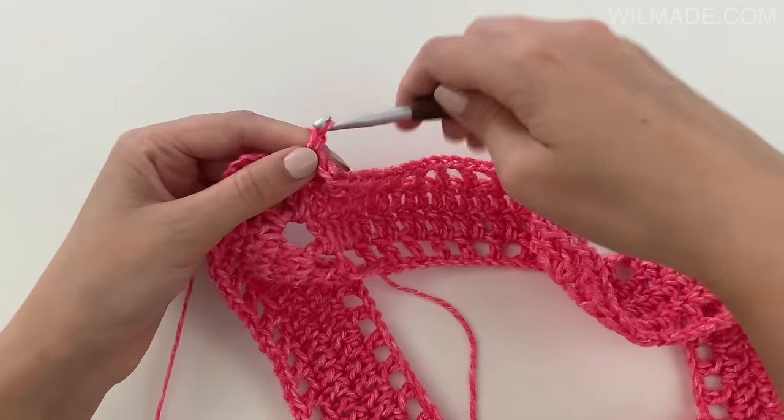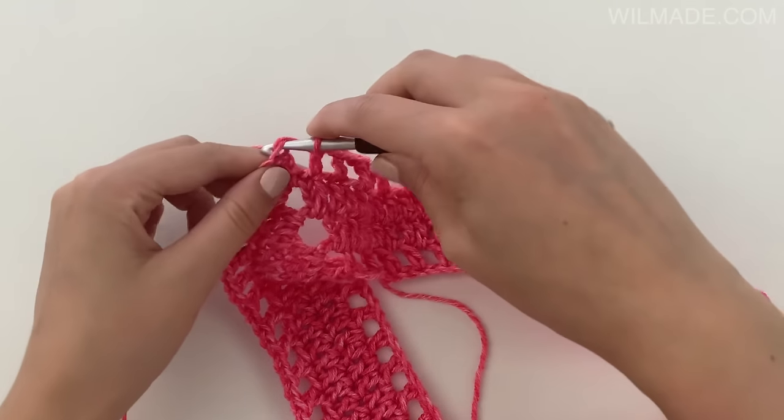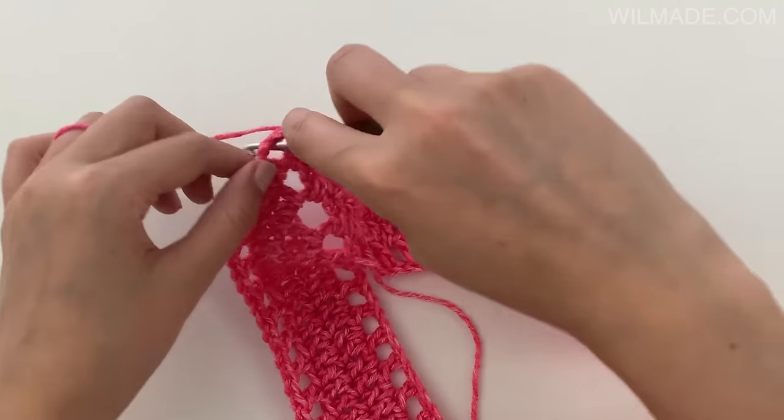Replace the last corner with 1 chain, a slip stitch in the third chain, and a slip stitch into the corner.